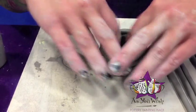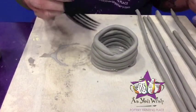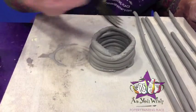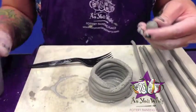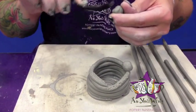So now we're going to add the balls to this layer, so we're going to need to slip and score that as well. And the same with our tiny little balls that I had pre-rolled out. We're just going to attach those all the way around.